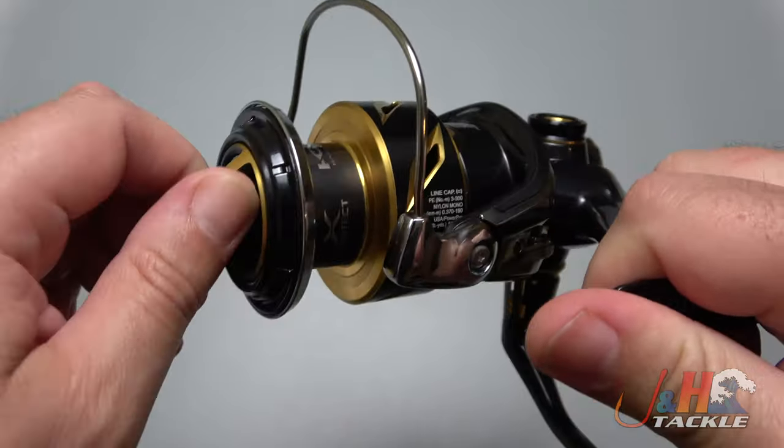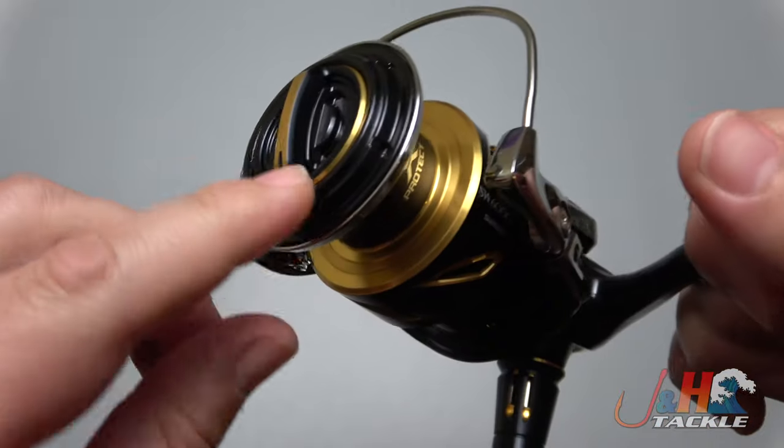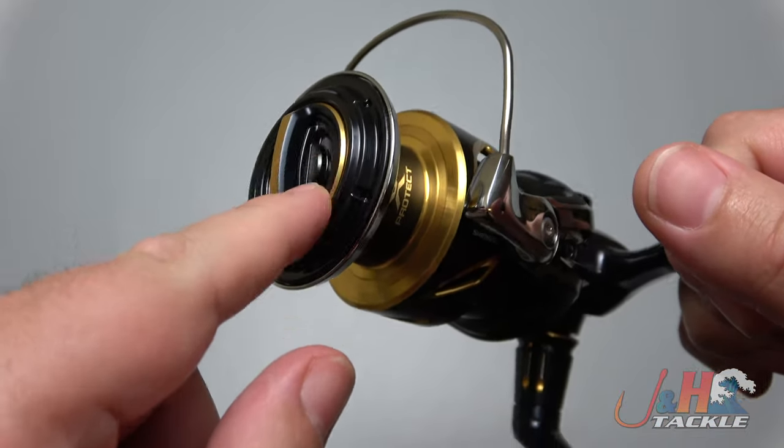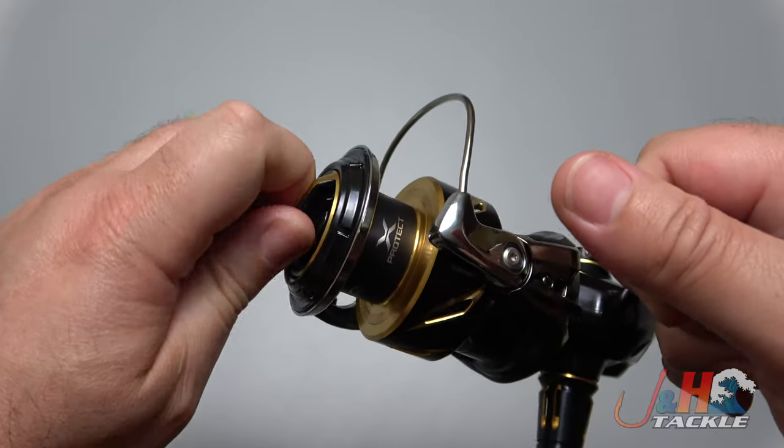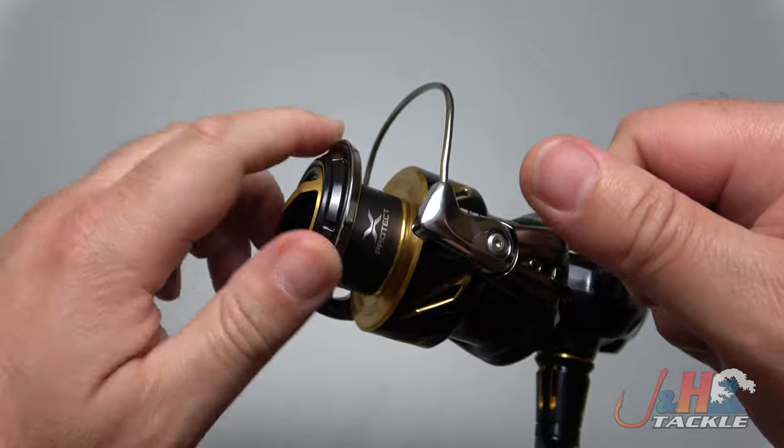29 pounds of drag, infinite number of settings. I love the drag knob here — it's deep in there so that you can really get your fingers on it. Even if you're not looking at it, you can find it really quickly and make your adjustments on the fly.